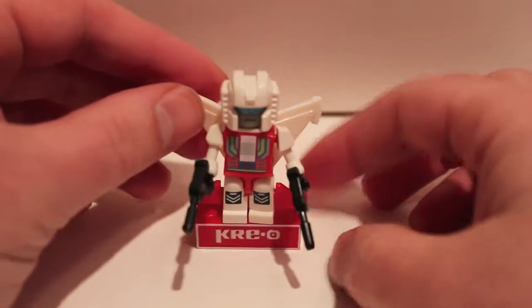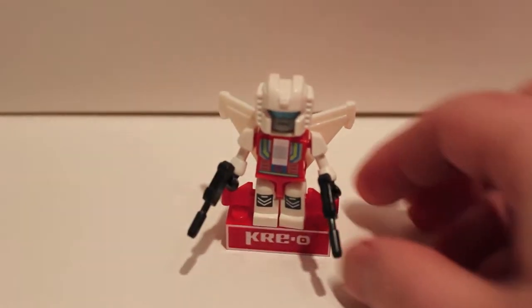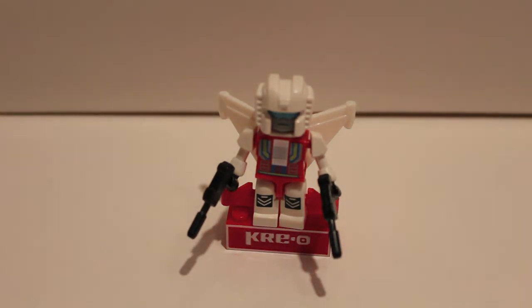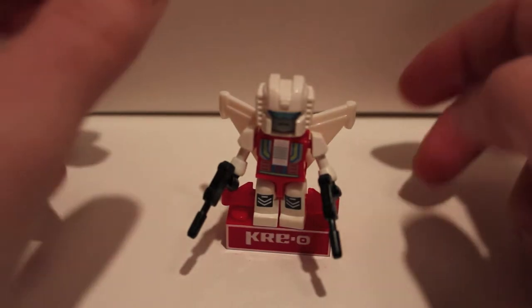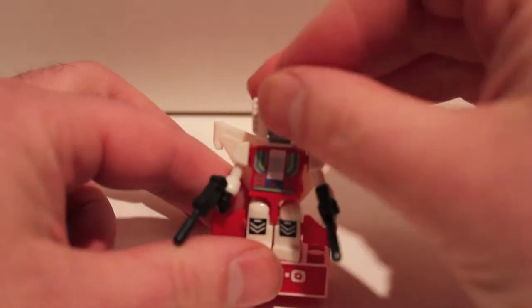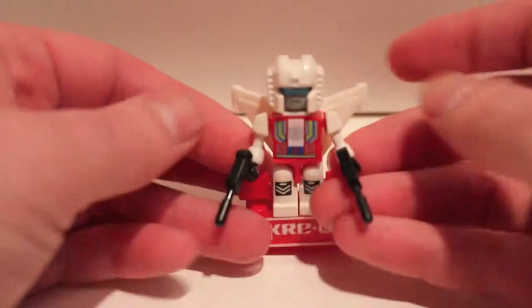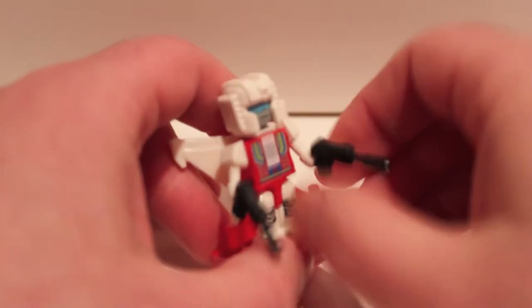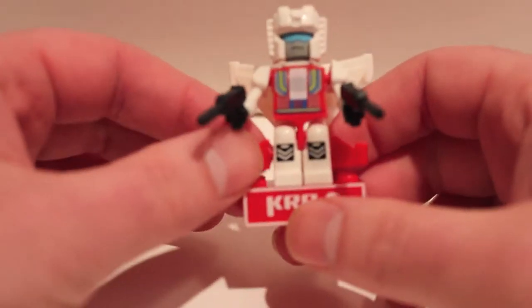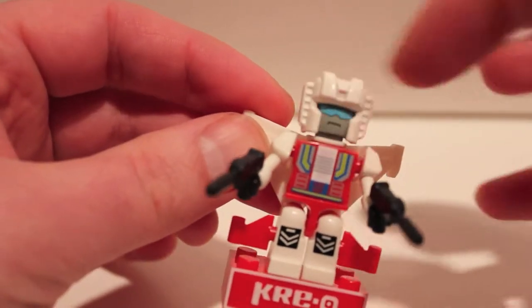Here we have the first little Creon — this is supposed to be Fire Flight, but Hasbro doesn't have the license for that name anymore, so he is Fire Strike now. He is the F-4 Phantom of the group. He has two cannons, which is pretty cool — I've never seen a dual-wielding Creon yet. He's got little winglets on his legs, a little wing on his back, and the wings form a cape around the neck post.